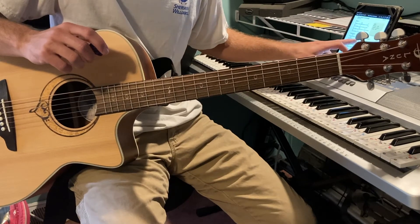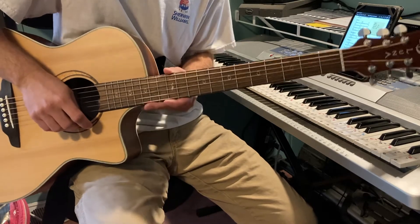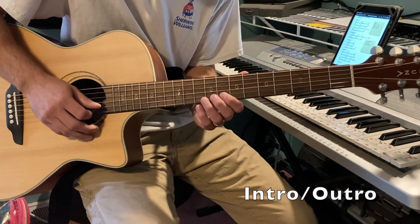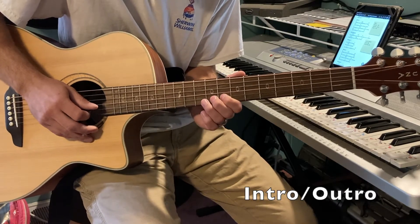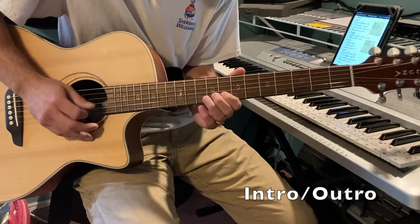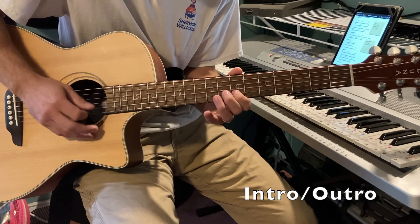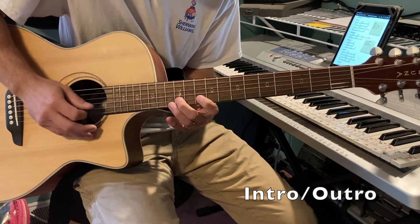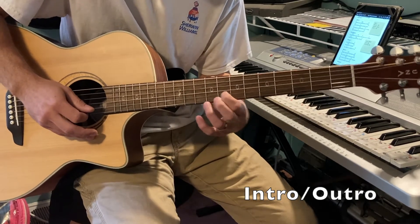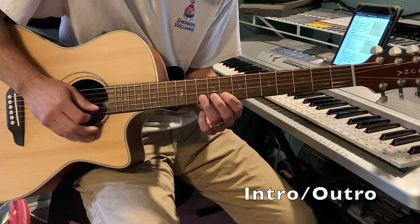This is 'Your Grace is Enough' by Chris Tomlin, lead guitar tutorial in the key of G. I'll do the intro at full speed first, then we'll slow it down. There's the full speed version — now slowing it down.